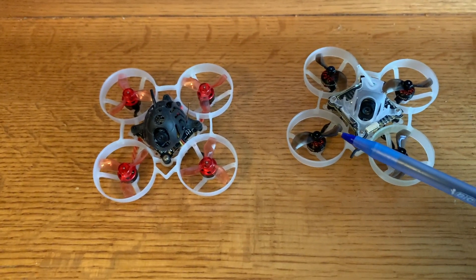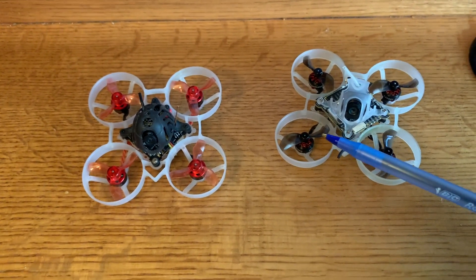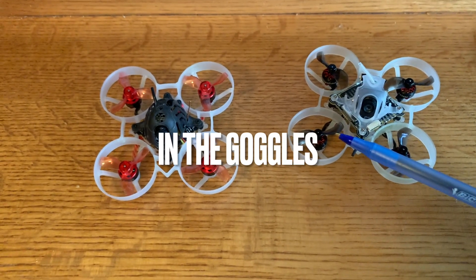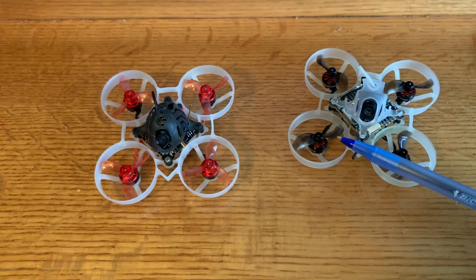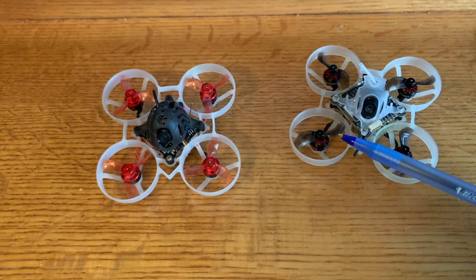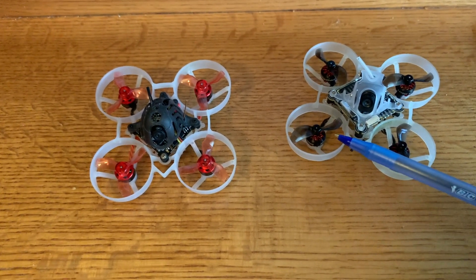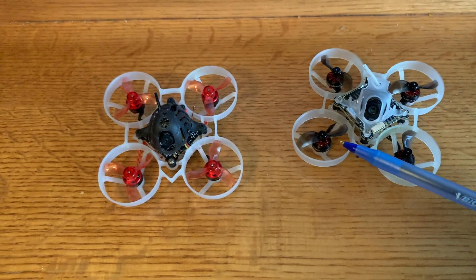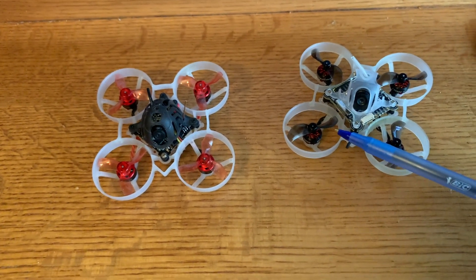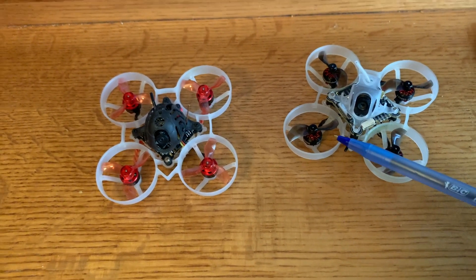You kind of think you're flying a 5-inch drone just because of the video feed, and it kind of fakes you out. You're out there flying and you go, wow, I'm flying a whoop — but the video quality is so good it feels like you're flying a DJI 5-inch drone. You kind of forget you're flying a whoop until you try a barrel roll or a power loop, and then you go, yeah, this is definitely a whoop. But the video feed on this thing is just pretty amazing.